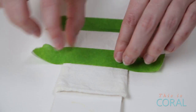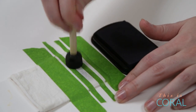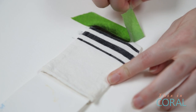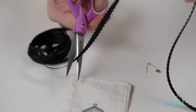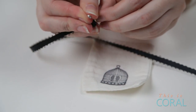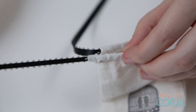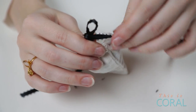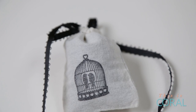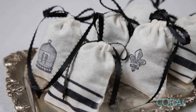No matter what design you choose, be sure to stick to the bottom two-thirds of the sachet — otherwise when you pull the top together it'll all get distorted. Next, feed the ribbon through the top of the sachet. To make this easier, attach a small safety pin to the end of the ribbon and feed it through using it as a guide. Lastly, scoop the dried lavender into the sachet, pull the ribbon, and tie it up in a beautiful bow. These lavender sachets are so chic and are a fraction of the cost of those found in retail shops. What's not to love?